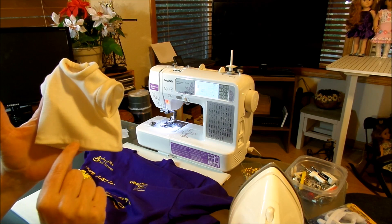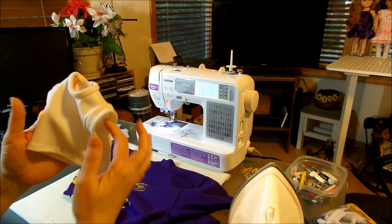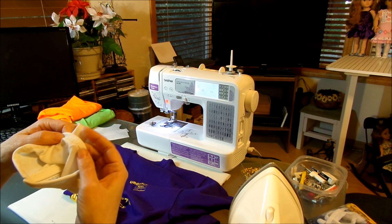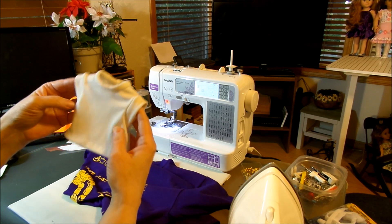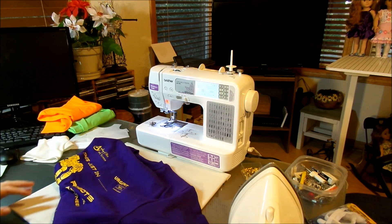The only problem with this kind of knit is that even with a hand stitch you're going to see a little bit of the stitches through the outside, unless you're really good at just catching a tiny little piece. You want it sturdy enough so it'll stay together.